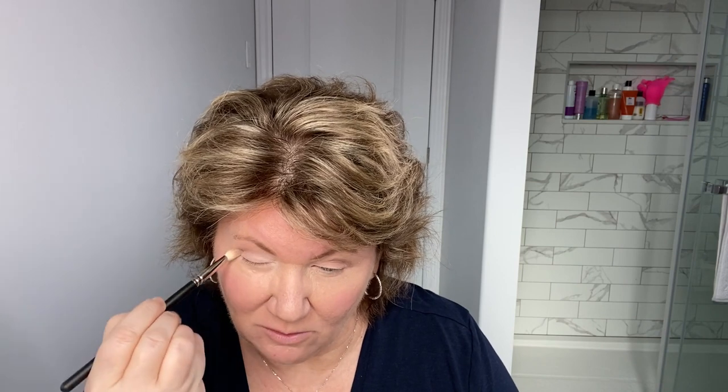My camera battery died so I'm now using my iPhone. Continuing on the right eye — just in the crease, about three quarters of the way over but not fully to the corner. Now I'm taking a flat brush and going into the darkest color, just patting it and making a V shape in the outer corner — in the crease and then a little bit on top of the lashes. Then I go back in with that crease brush and just swirl the outer corner a little bit to blend it in.